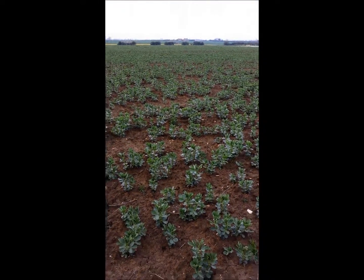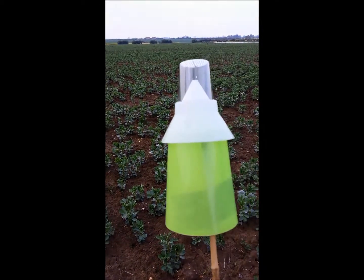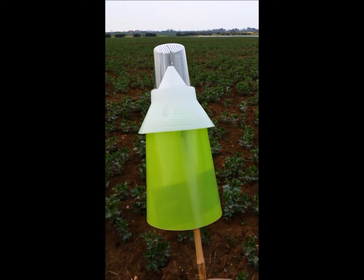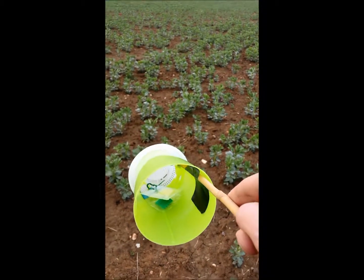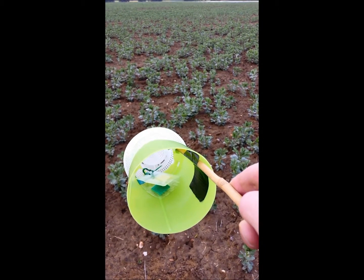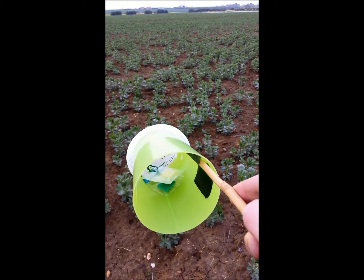The trap consists of a three-piece cone device on a cane. The green area at the bottom hides the lure — the lure is inside. You can see the lure attached to the top of the green cone, hanging down below the white section immediately above.